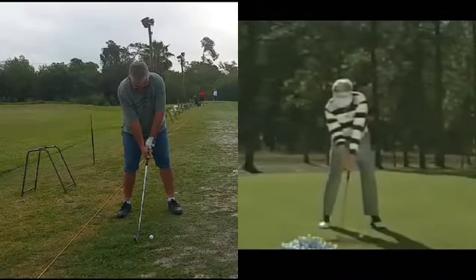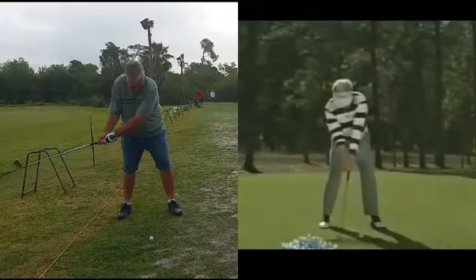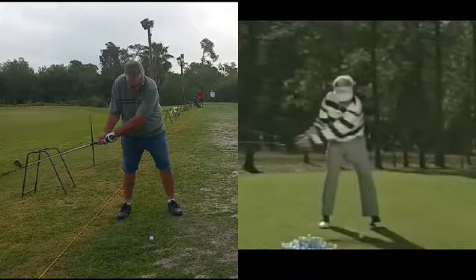Let's go part way back on the takeaway and see what happens. We'll go back to about waist high with the club — for both the student and Mo. What we can see already is that Mo's trail arm is folding more and staying down. The rest of it looks very similar.